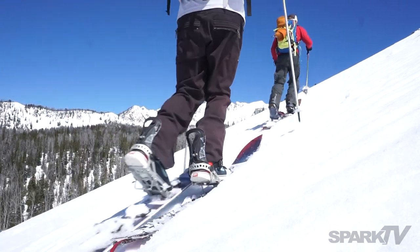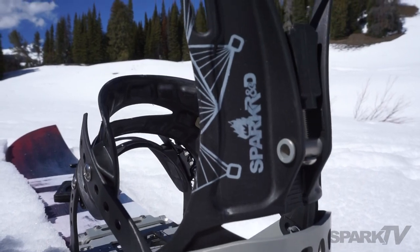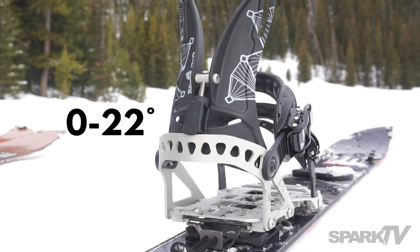Both the ARC and the Surge come with our Splitboard-specific rip and flip highbacks. The tool-free forward lean adjuster allows for 0 to 22 degrees of customized forward lean angle.